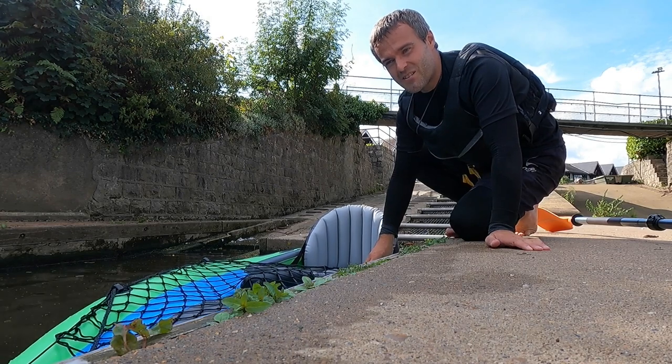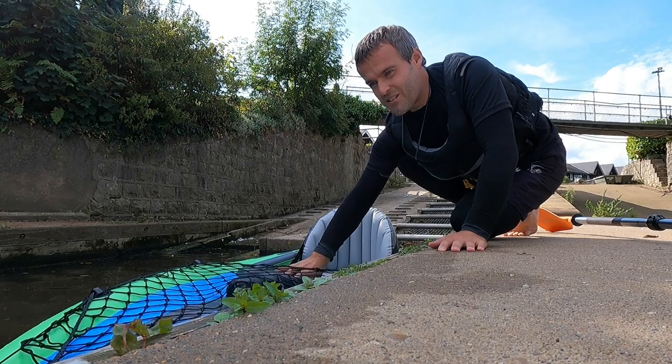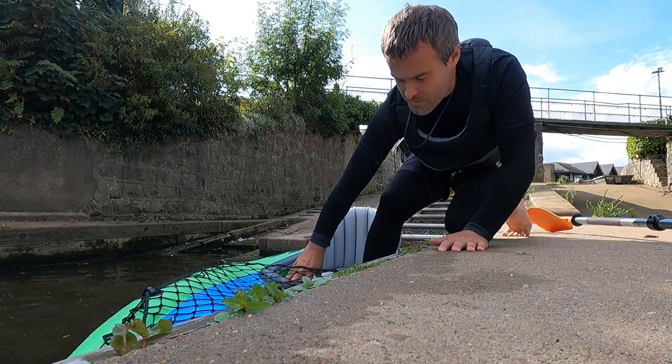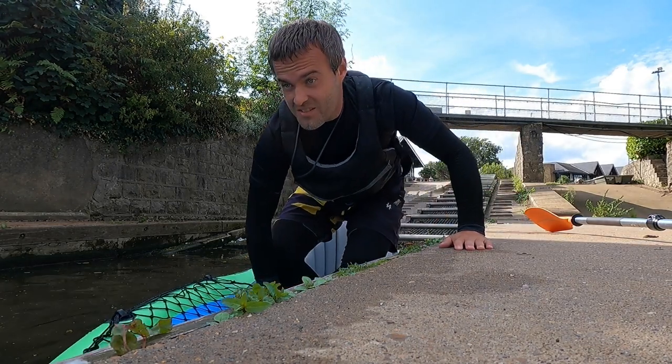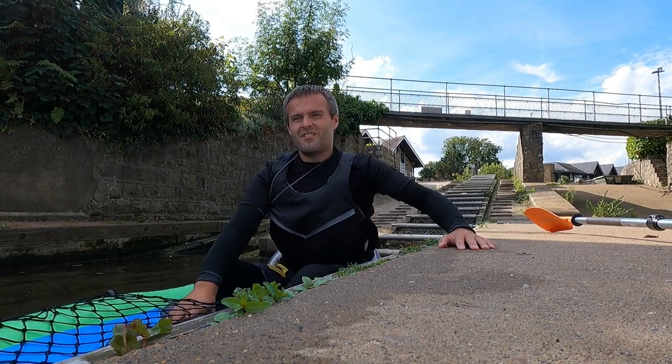Same way as always. Three points of contact: solid surface. I'm grabbing the combing because this is a sit-inside. I put my leg close to the dock, cross the other one, sit down — job done.